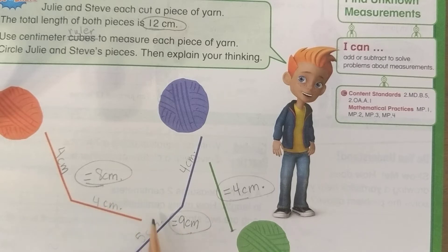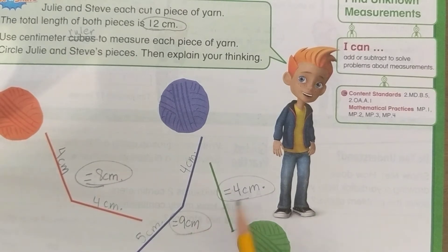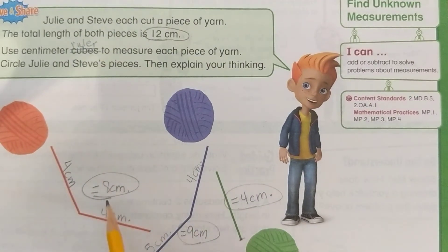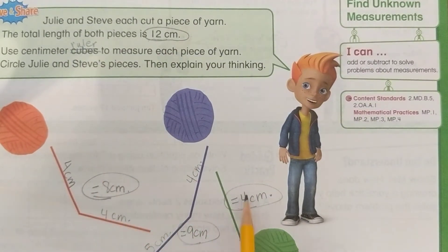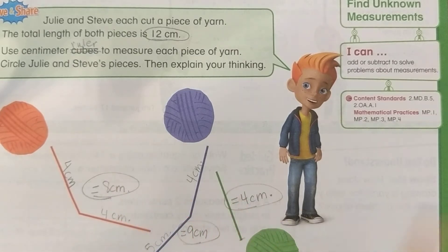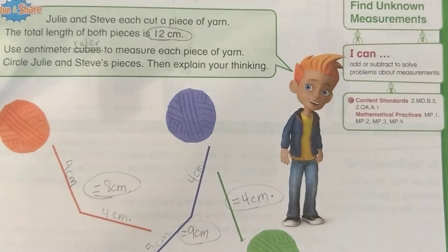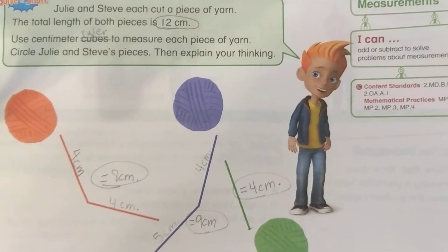No, 8 plus 9 is 17 — that does not add up to 12. Does 9 plus 4 add up to 12? No, 9 plus 4 is 13 — that does not add up to 12. So let's try 8 plus 4. Does 8 plus 4 add up to 12? Yes, 8 plus 4 equals 12.